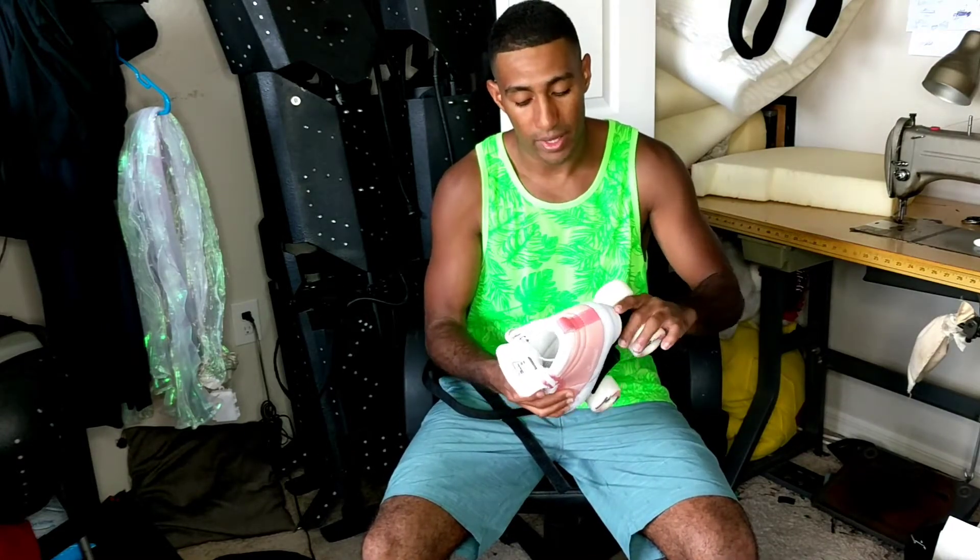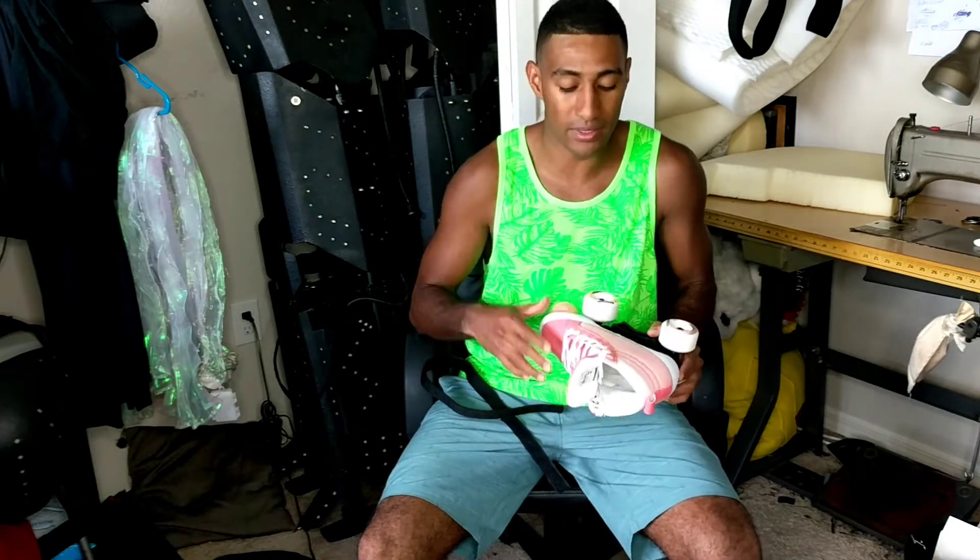Best thing is, it gives it some style. It adds some color to your skates, just in case you have all black skates and you want to put something that is more you. You personalize your skate to the way that you want.